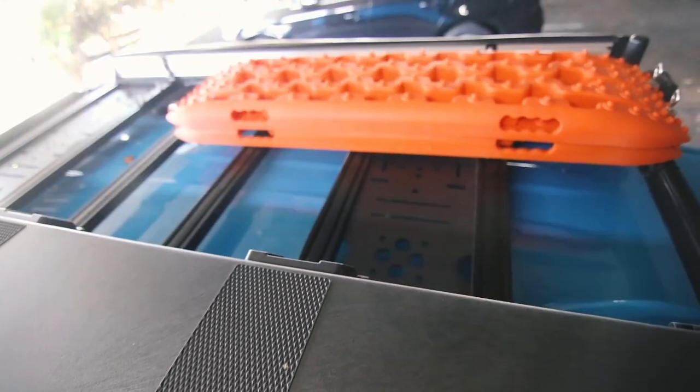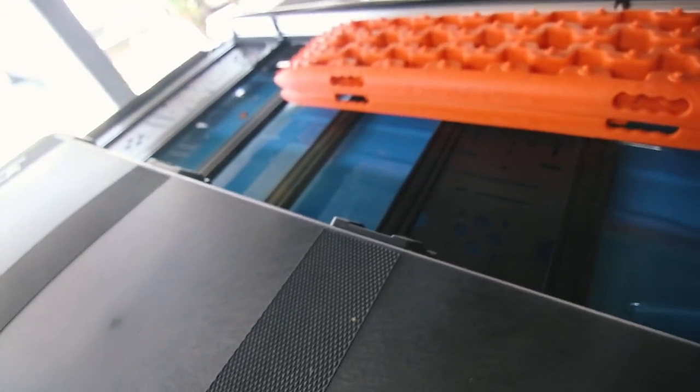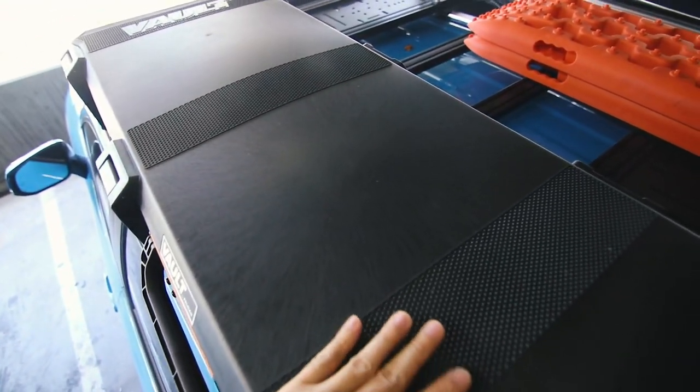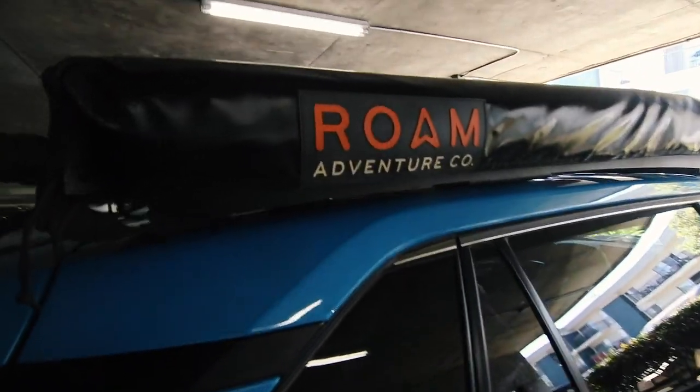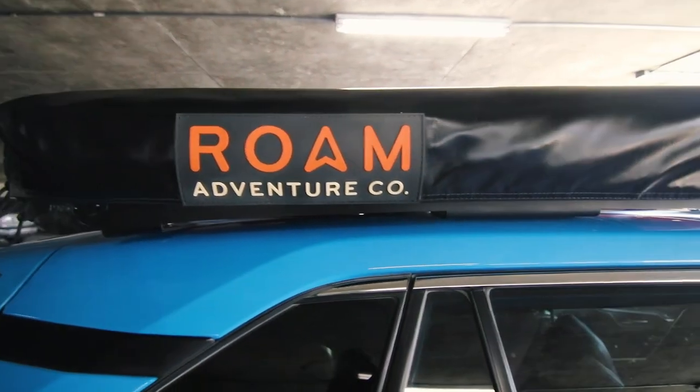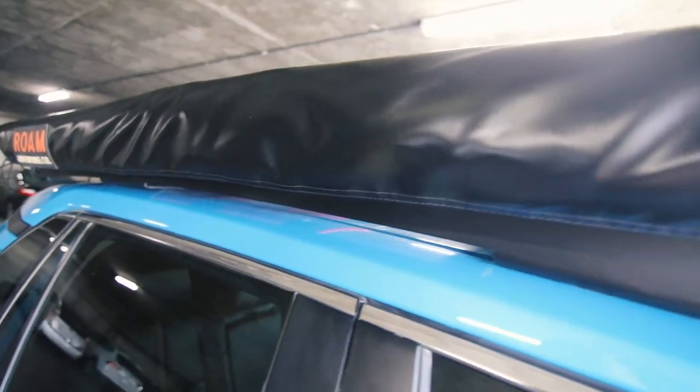In this video I wanted to specifically go over how I have the recovery boards mounted, how I have my Pelican Vault V800 hard case mounted, and also how I have the Rome Adventure Company five-foot awning mounted to the Princey Rack.